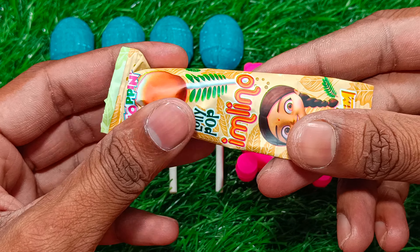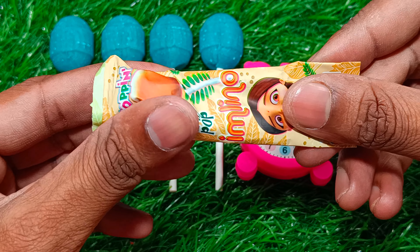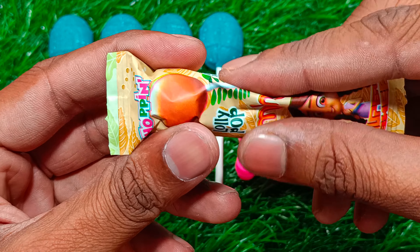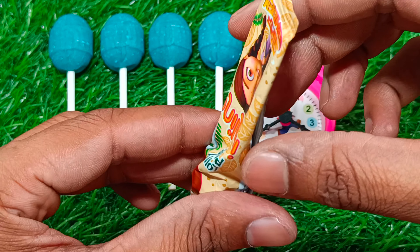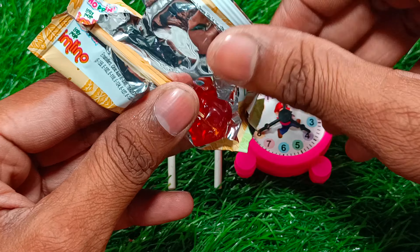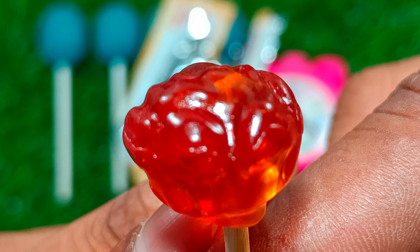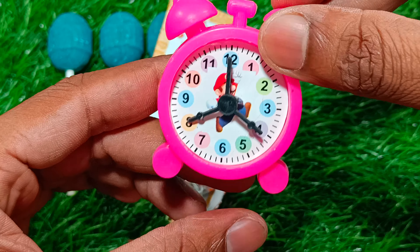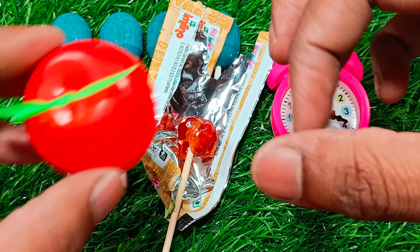Let's get started. I'm going to make a knife. We want some salt as it stands.